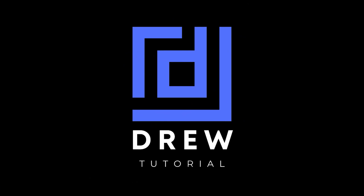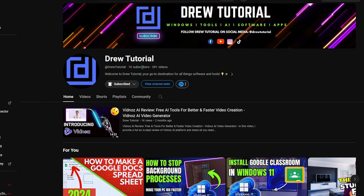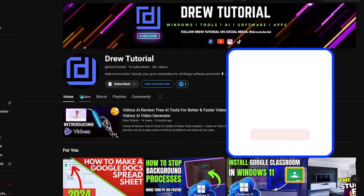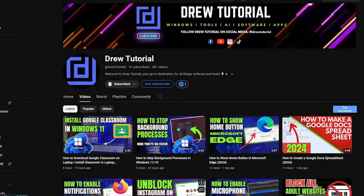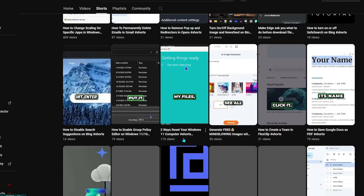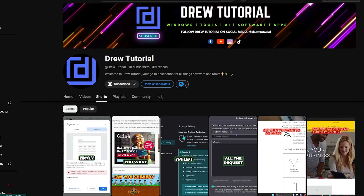I really hope you found this tutorial helpful. If you did, go ahead and give this video a like and share your comments below. If you're new to the channel, welcome to Do Tutorial — I'm Andrew. Hit the subscribe button so you never miss another helpful tutorial. Thank you very much and see you next time.